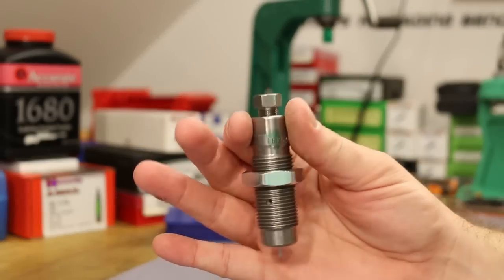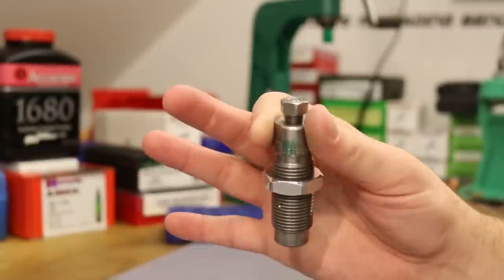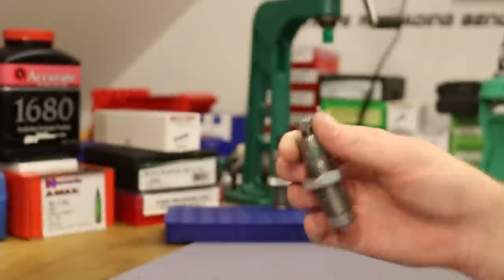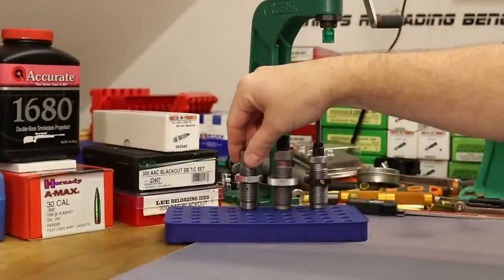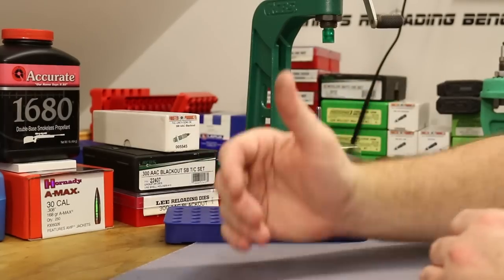I also have a Lee die that came in my Lee set, which we used early on — proved it worked just fine with no issues — and then it got put in the box and I switched to using the Forster most of the time for no particular reason.